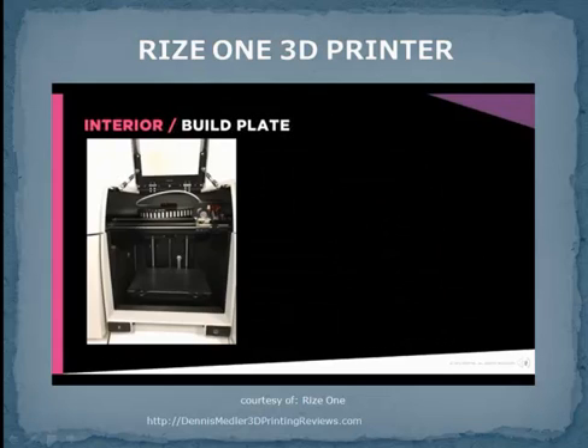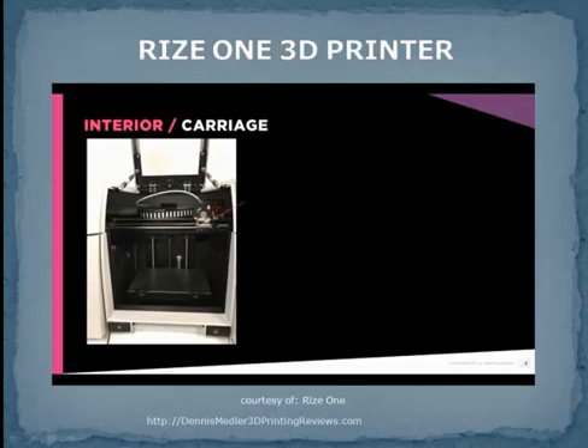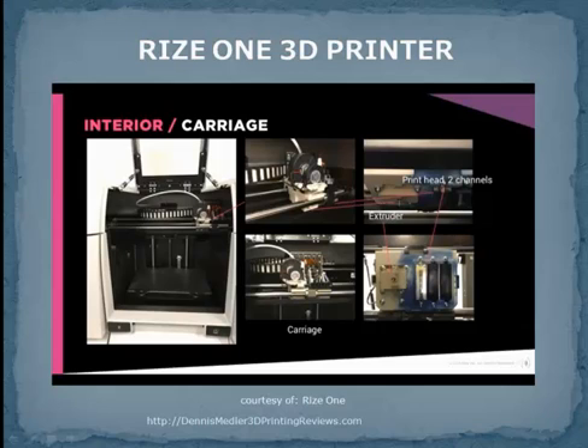Now let's take a look at the inside of RIS-1. The 12 by 8 by 6 inch build plate accommodates 80% of industrial parts. Removing and installing the build plate is very fast and easy. The carriage houses the extruder and the printheads. The extruder extrudes our own compound of engineering and medical-grade thermoplastic. As mentioned earlier, the printhead jets inks that change the properties of the thermoplastic at the voxel level.